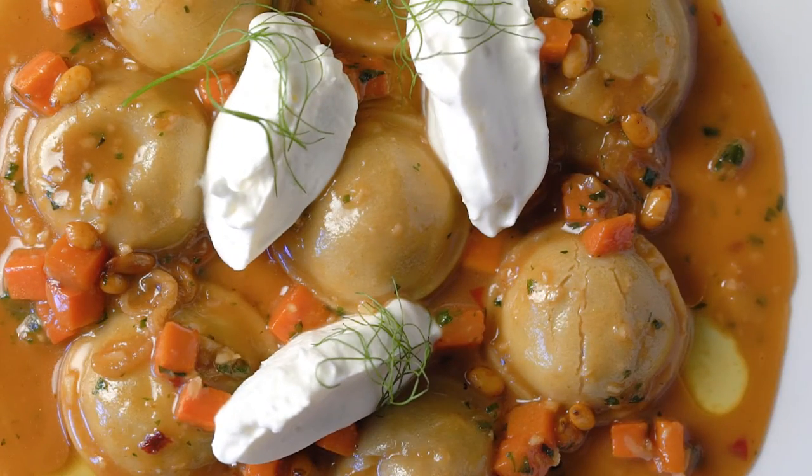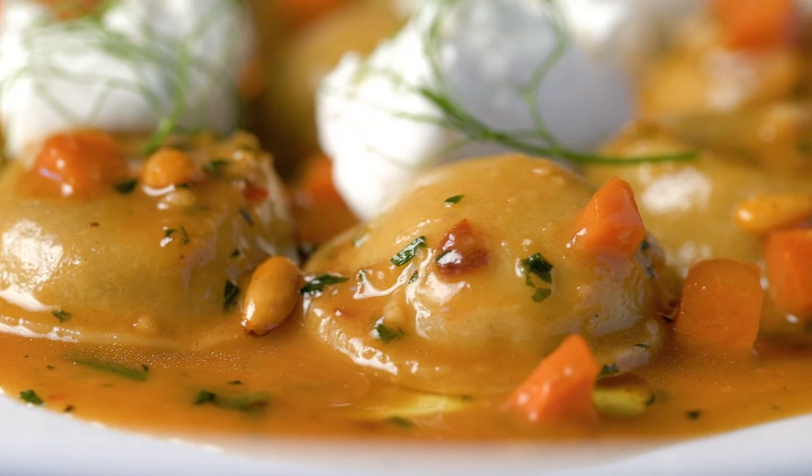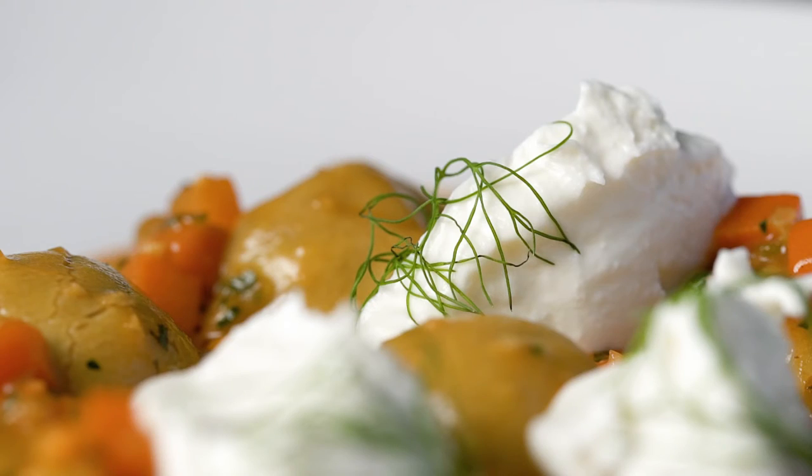Pasta cooked to order. Pan sauce finished with carrots, pine nuts, fresh horseradish, and house-made ricotta blended with cream and salt.